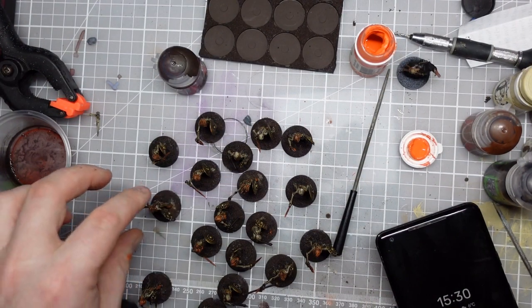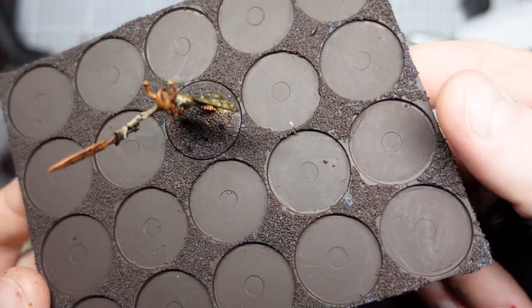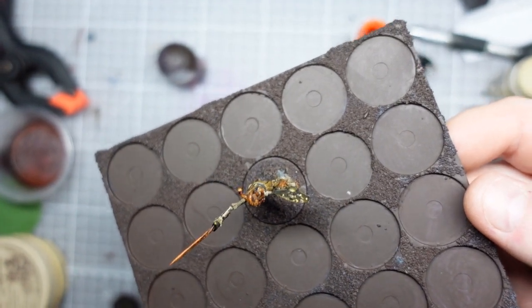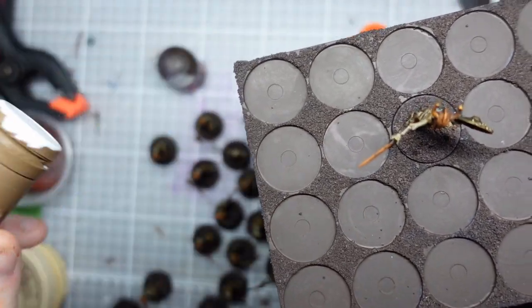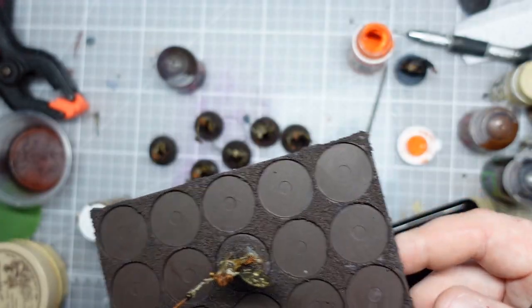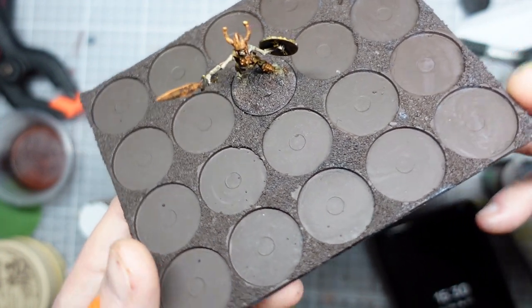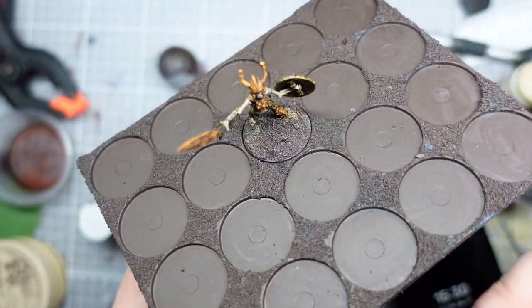I'm going to take a look at the bases now - currently it's just Rhinoxide, but I'm going to go over with my regular recipe of P3 Gun Corps Brown, which I'm almost out of. Then I'll put a bit of bone colour just right at the top to completely highlight it all up, and that'll give me a good basis for any flock and stuff I want to put on there.